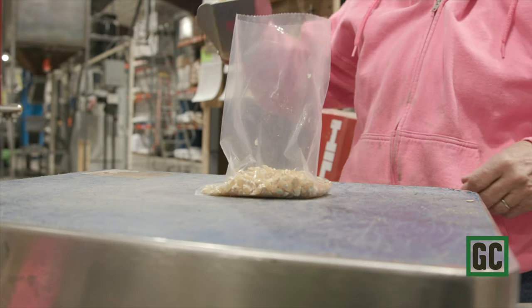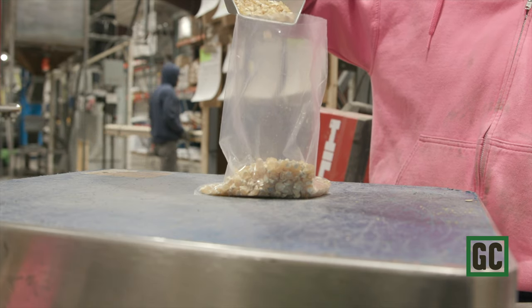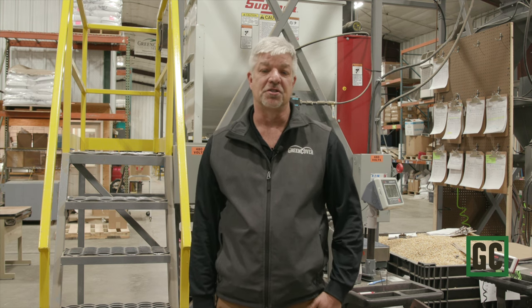You will get sweet corn with this as well — it will be in a separate package. You need to plant that in rows or in hills, kind of by itself, so that it has the best chance of pollinating and producing good ears of sweet corn.